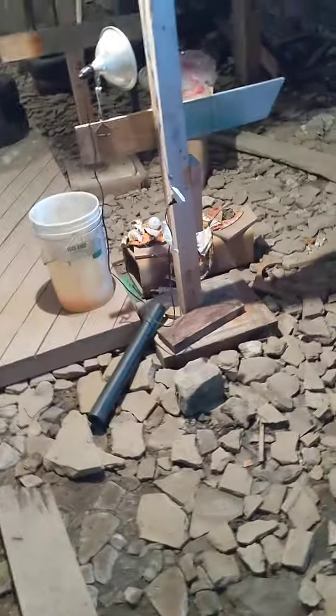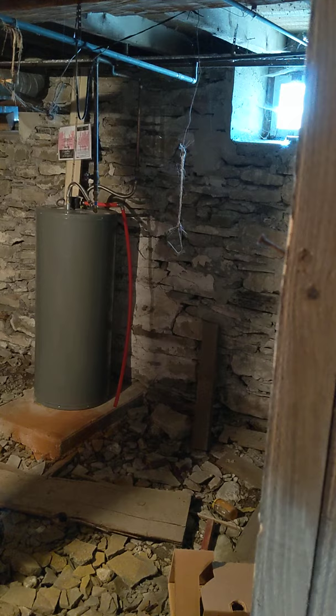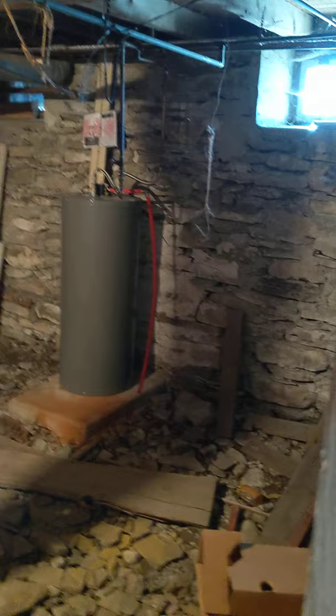The lights came on down here. It's got stone walls for the basement walls. The floor is just stone, and then there is a little pad here, like a wood area.